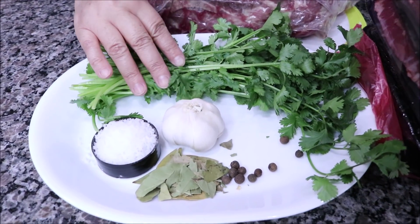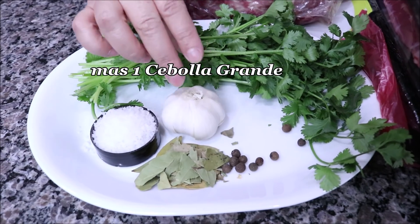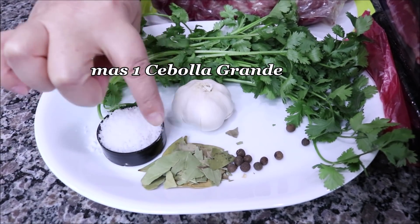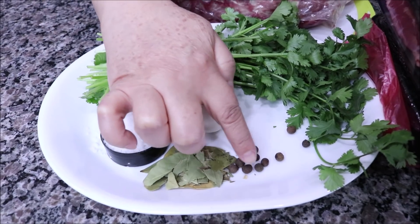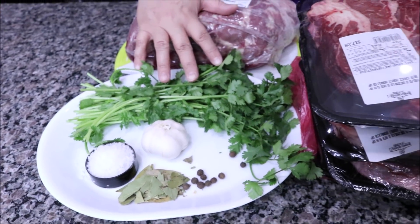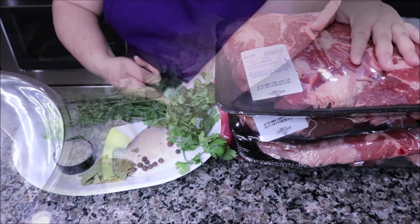De ingredientes para cocer la carne voy a ponerle cilantro, una cabeza de ajo, unas 4 o 5 hojitas de laurel, sal, y 10 pimientas gordas. Estos ingredientes son los que voy a estar utilizando únicamente para cocer la carne.